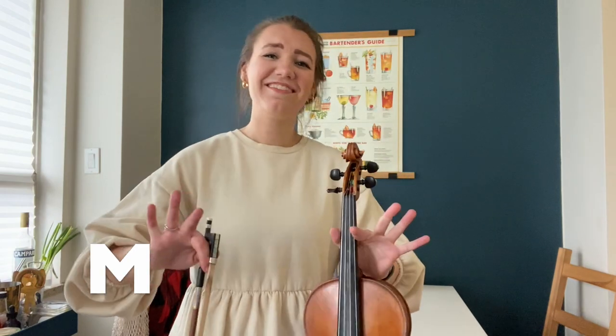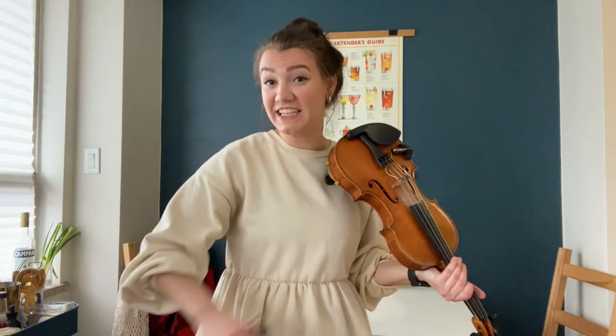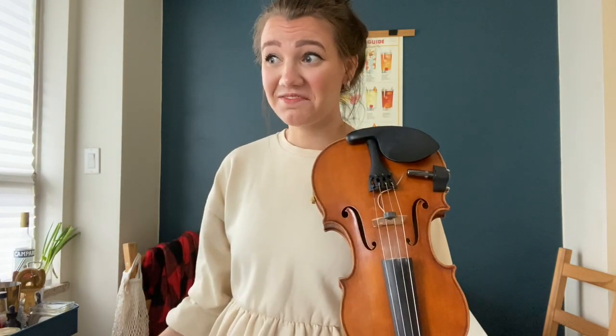M is for master one thing at a time. If it takes you two months to get really good at playing clean bows on open strings and you can do a ton of them and you feel really good, add your fingers. If you're not quite ready to add your fingers, don't.